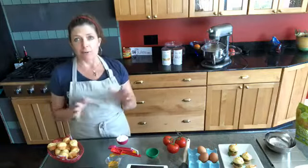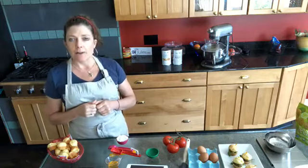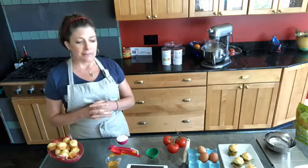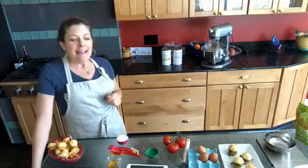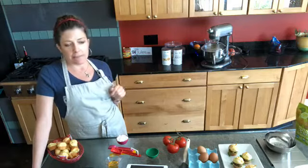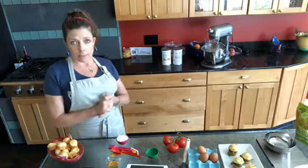I also like using gluten-free beer. If you're wondering which ones are certified gluten-free or made from gluten-free grains, I have articles on my website at gfjules.com to help you find one that makes a wonderful hamburger bun. I like to use them for breads like hamburger buns because you don't usually use the whole bottle, so you have a little leftover to drink. You can also use ginger ale - if you like a slightly sweeter bread, people have used 7UP before. Anything sparkling like that is going to add a little more lift to the hamburger buns or any bread you're baking.